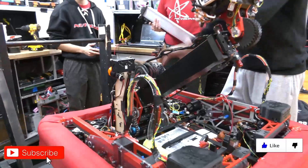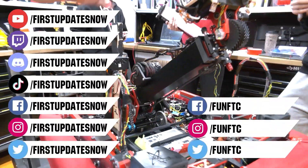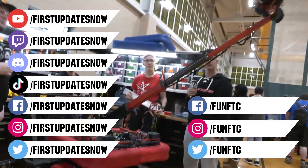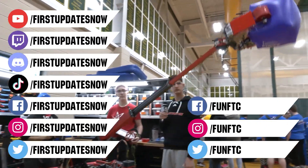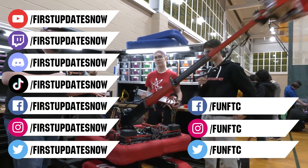Don't forget to like, subscribe, and ring the bell to stay up to date on our new videos. Most live shows can be found on the First Updates Now YouTube channel, live competitions at twitch.tv/firstupdatesnow, and join our Discord at discord.gg/firstupdatesnow.